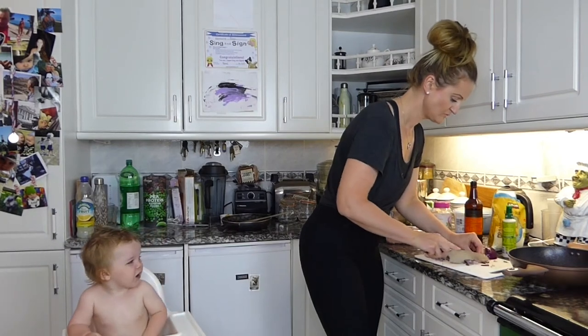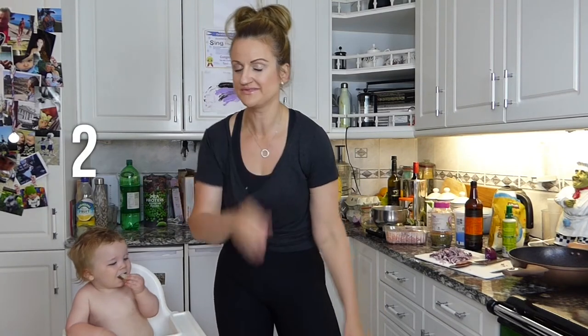Chop up your onion super super fine. Before everyone starts panicking about being more than five minutes in the kitchen - you have only got to chop up two vegetables and the rest of it is just layer, layer, layer, layer.